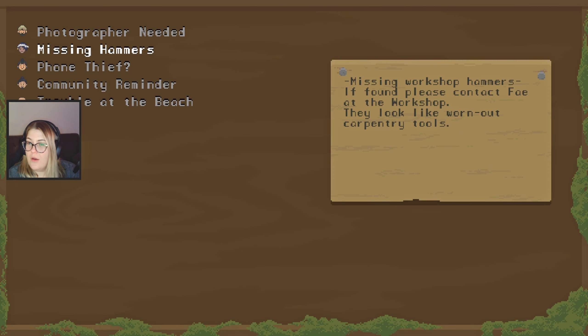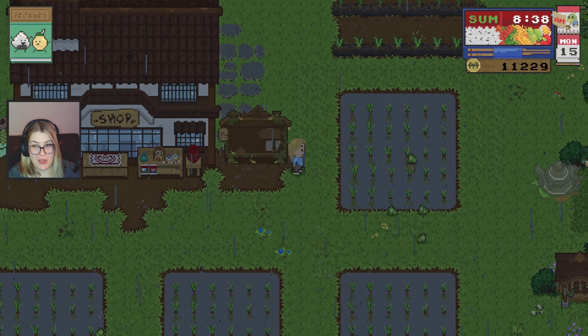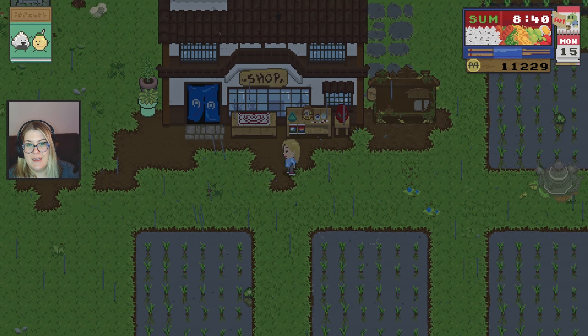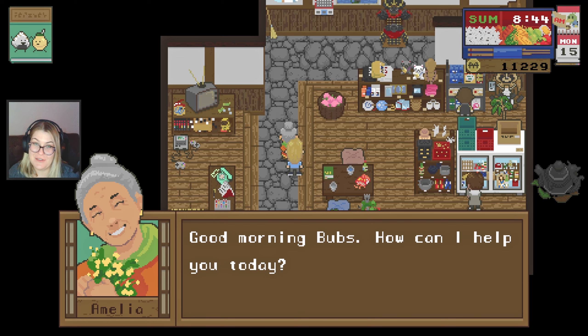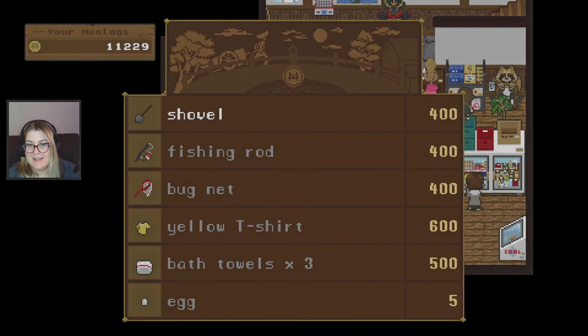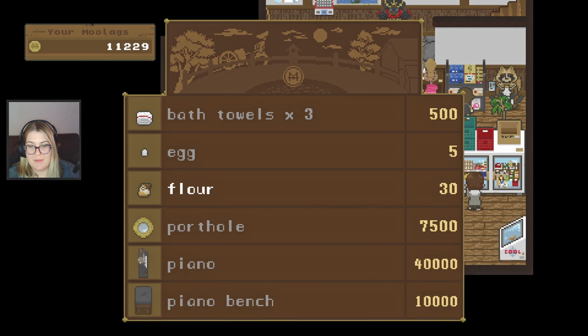Photographer — missing. We're going to talk to Faye. Yes — the painting. There has been a patch update that addressed some issues with the painting guy whose name I can't remember, so I'm hoping that's why I haven't been able to do his spirit mission yet. We're going to check that one out as well.